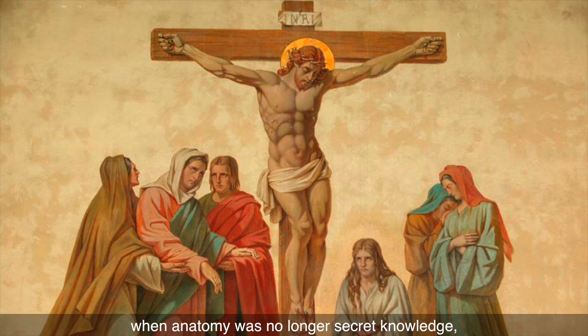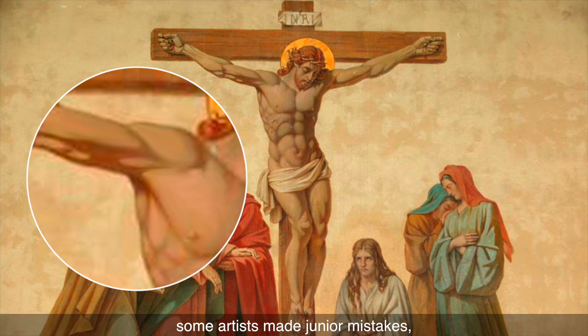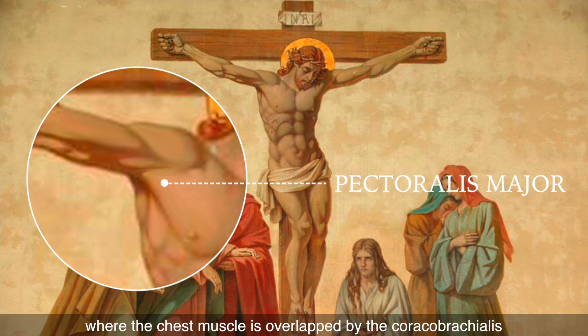Even in later periods, when anatomy was no longer secret knowledge, some artists made junior mistakes. Like in this artwork, for example, where the chest muscle is overlapped by the coracobrachialis.